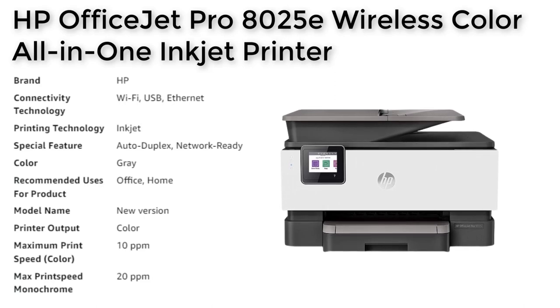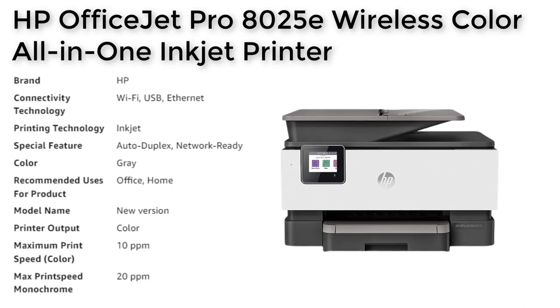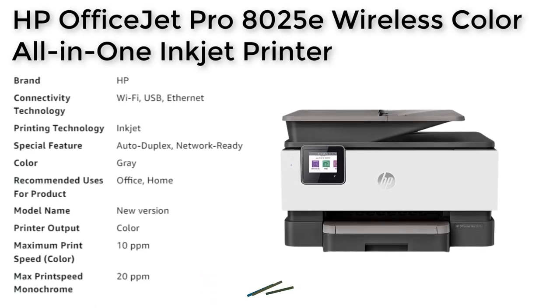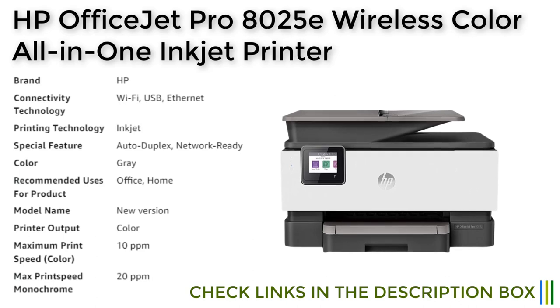After the free period, a monthly fee applies unless cancelled, and you can save up to 50%. Additionally, the printer is designed to work exclusively with cartridges that have original HP chips or circuitry, and periodic firmware updates ensure that these measures remain effective.